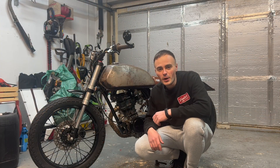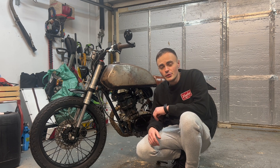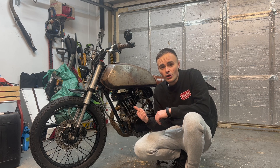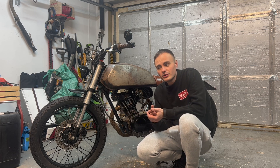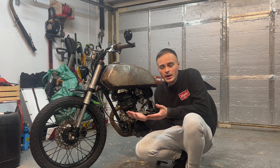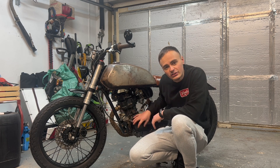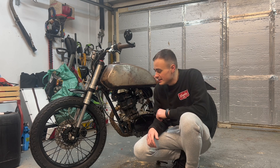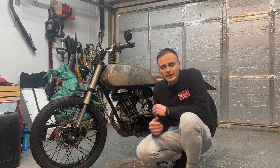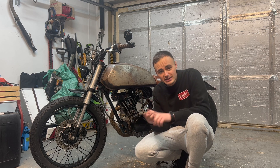Hi guys, welcome back to the channel, and welcome if you're new here. I hope you all had a lovely Christmas and happy new year. In this week's video I'm going to be renewing the contact breaker on this 1990s Honda CG125. It's a points ignition system — points are commonly known as contact breakers — and it's basically a little mechanical switch which runs on a cam inside the flywheel. The reason I'm replacing it is because the bike has been taking ages to start recently, and I think it might be because the points are dirty and we need to adjust the point gap and the ignition timing as well.